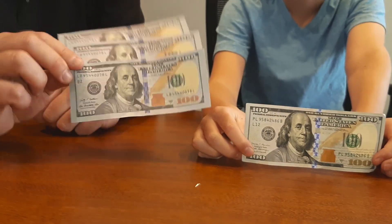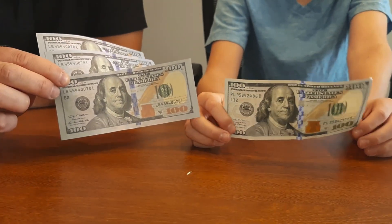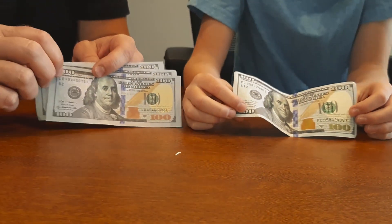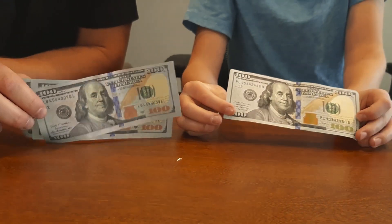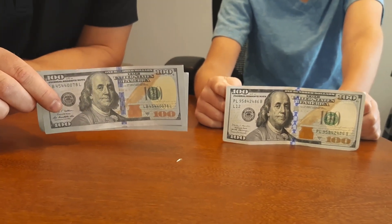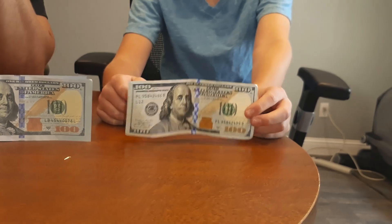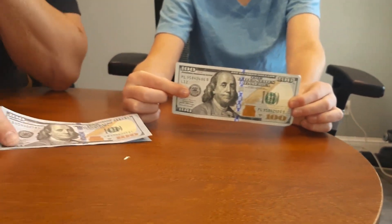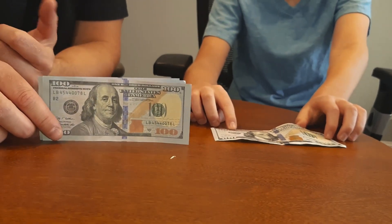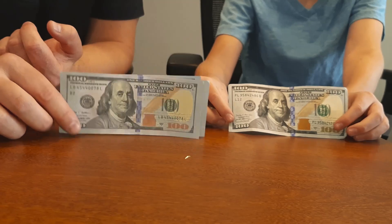There are other ways too — there are pens that show a different color on a fake bill compared to a real one. You can also look at the serial code number and check whether it matches the number below it. The fake ones we have are probably not very good fakes — they're fine to burn in our videos, but the real one looks much better. It looks crisp, the picture is fantastic. The fake one's picture is kind of blurry. You're probably not going to be able to pass a fake one at a store.